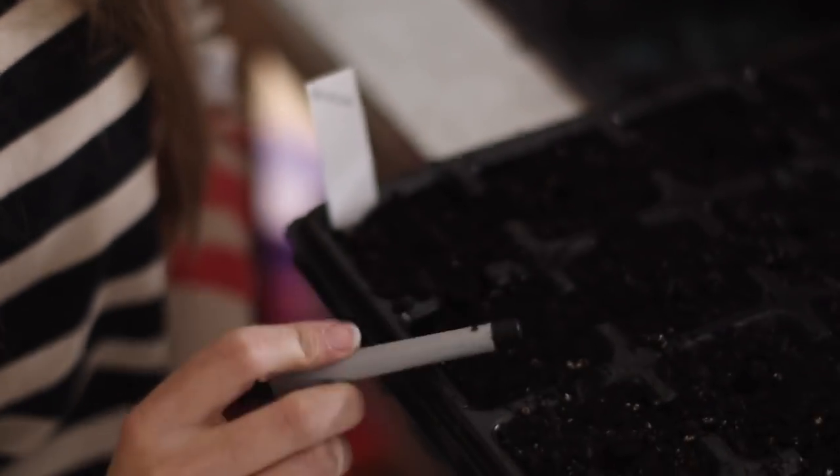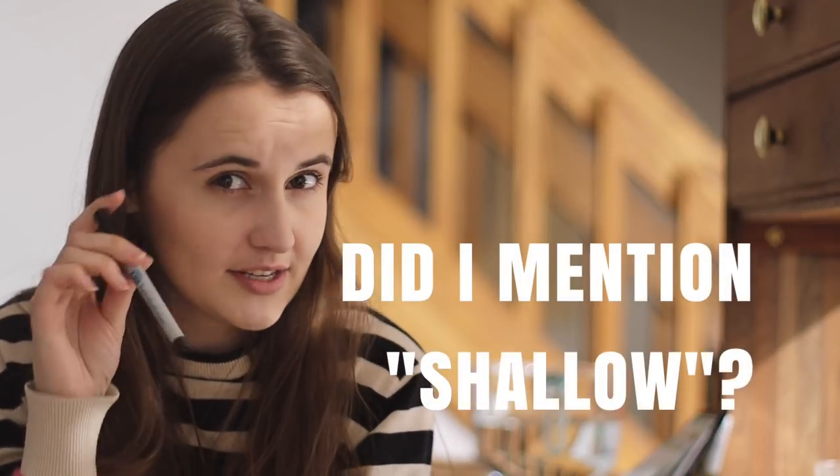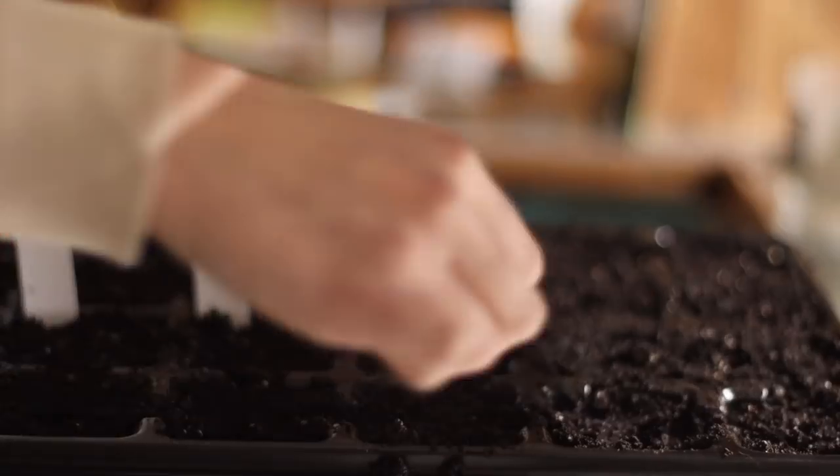My favorite method for poking holes and covering seeds is actually just the back of a pen — something with a flat little round edge like a Sharpie or a small black pen. I'll just make a very shallow dent in the soil so I know where to put the seeds. It's going to be really shallow — just a tiny bit of pressure. Plant the seeds, then cover them up with the smallest amount of soil.